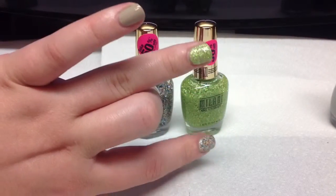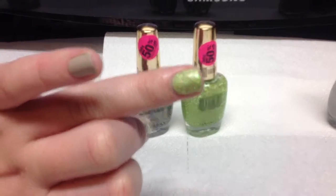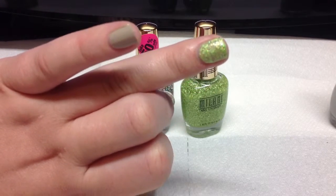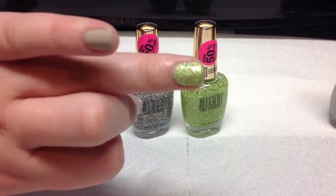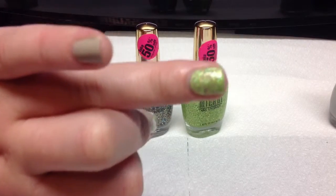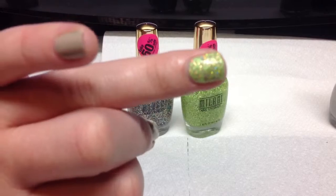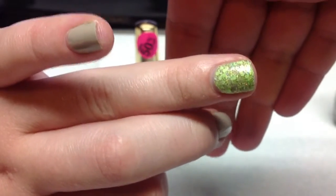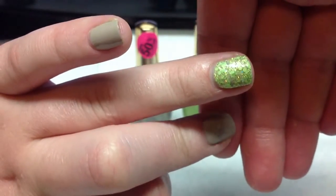And I have a swatch of that on my ring finger right there. But anyway, look at that. That is so gorgeous. I'm just in love with these.